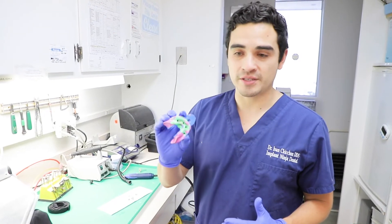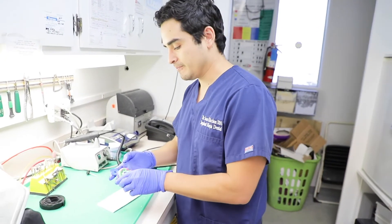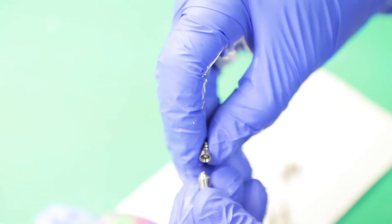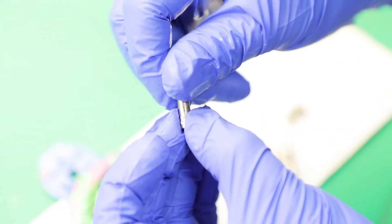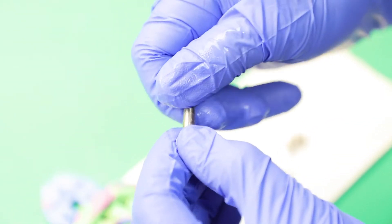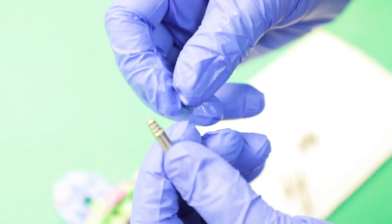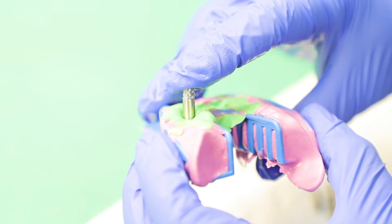So now you know how I took the impression. What we have to do now is plug in the little analog — I'll show you how to do that. These are the impression copings that we used to take the impression in the mouth. I'm just going to connect them to the analog. The analog is basically like a replica of the implant, and it's going to go in your stone model. I just screw it onto there and then pop them in — you have to push down until you feel a pop. See how it pops at the end? I'm going to do that for every single one.